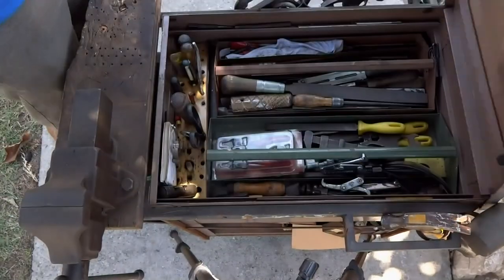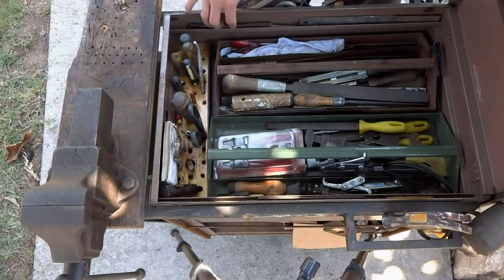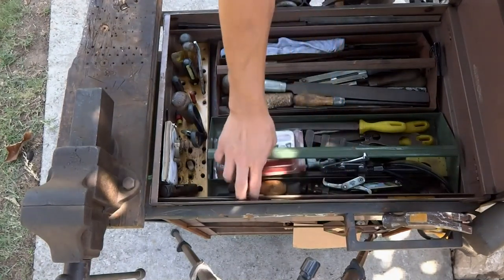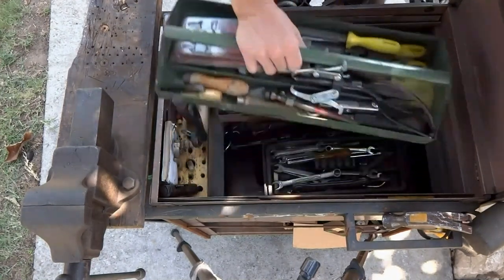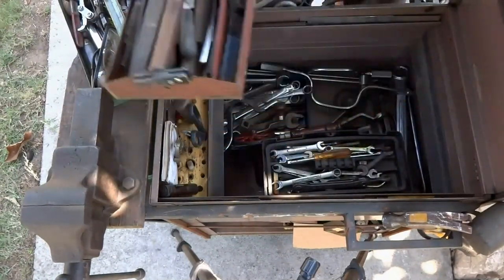Alright, let's take a look inside. I have two tool trays and storage for screwdrivers up top. And there's a lot more storage under the trays.